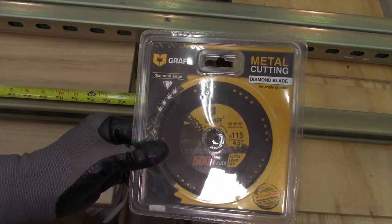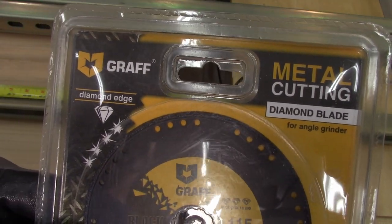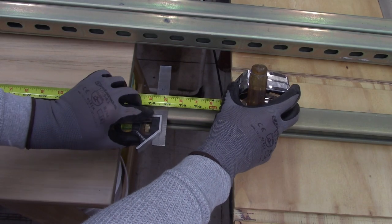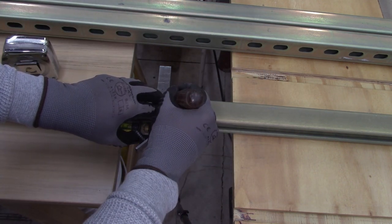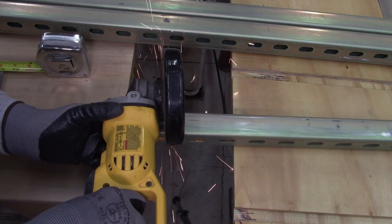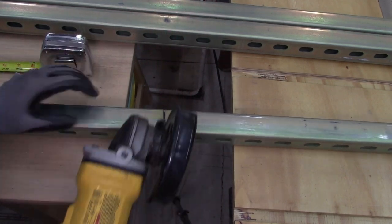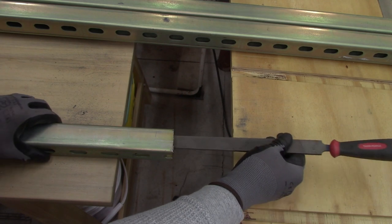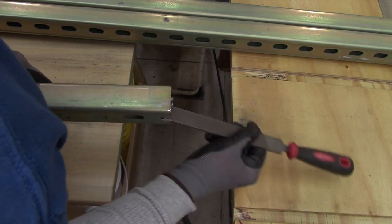I'm trying out this diamond metal cutting blade. The benefit over a fiber blade is it doesn't get smaller as it wears — it's going to stay the same diameter. One thing I found out quickly when using this blade new is it really grabs onto the metal and bounces around a bit. So if you're going to try one of these blades, definitely put the handle on the side so you don't bruise yourself. When you're done cutting, don't forget a file to get rid of those burrs so you don't cut yourself later.